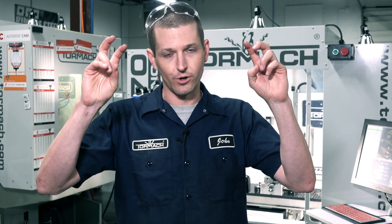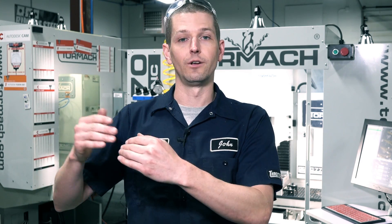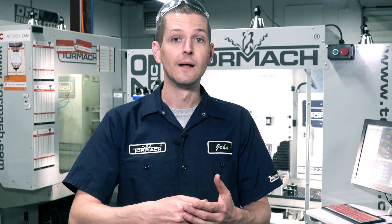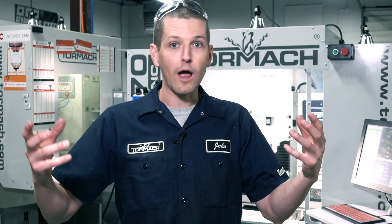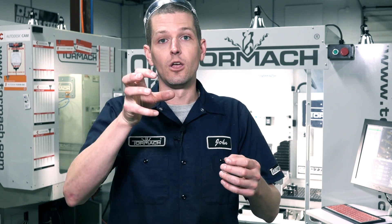I often say surface footage doesn't matter — that's a little bit of an exaggeration. Yes, it matters, especially in certain materials that have a narrower band of acceptable surface footage to cut them. Your basic aluminum, your basic steels, they're relatively forgiving, and the chip load per tooth is what really matters. The biggest crime I see folks commit is they rub — meaning they don't take enough of a chip load per tooth.